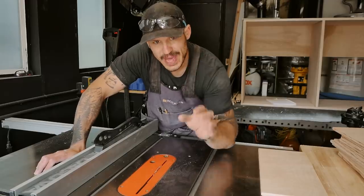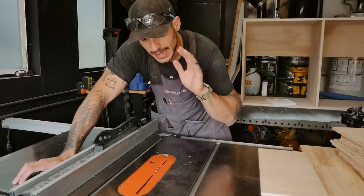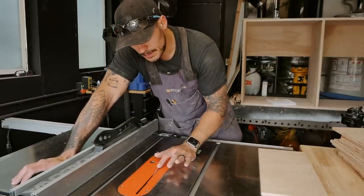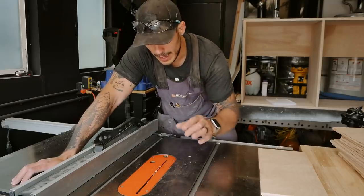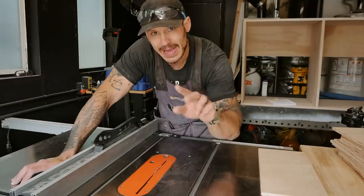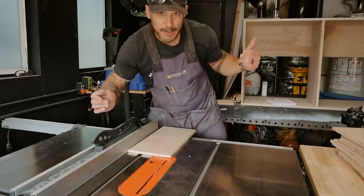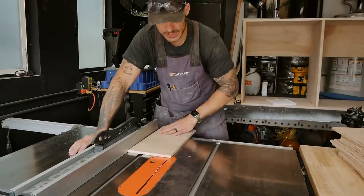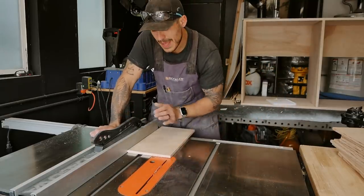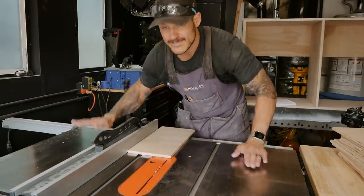We need to create the channel for the quarter-inch bottom of our drawers. In order to avoid using a dado stack, I'll take my regular blade which is an eighth-inch wide, set it to a quarter-inch depth, and make two passes. Two eighths of an inch equals a quarter inch, so that piece will sit flush inside. I'll set it about half an inch off the bottom and create two passes per board, then we'll be able to assemble everything.